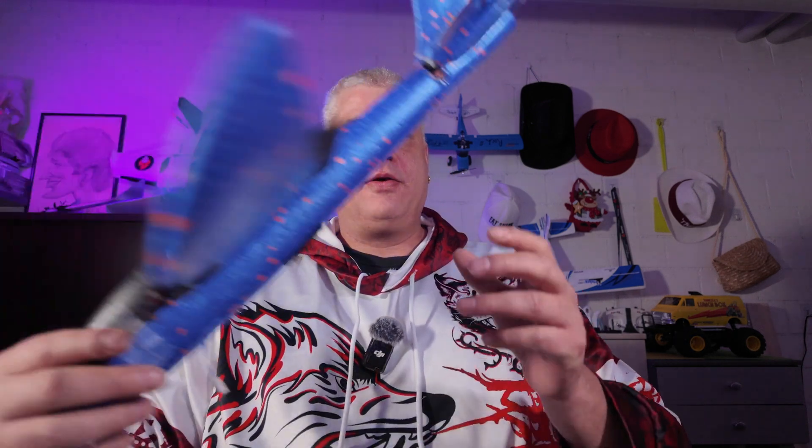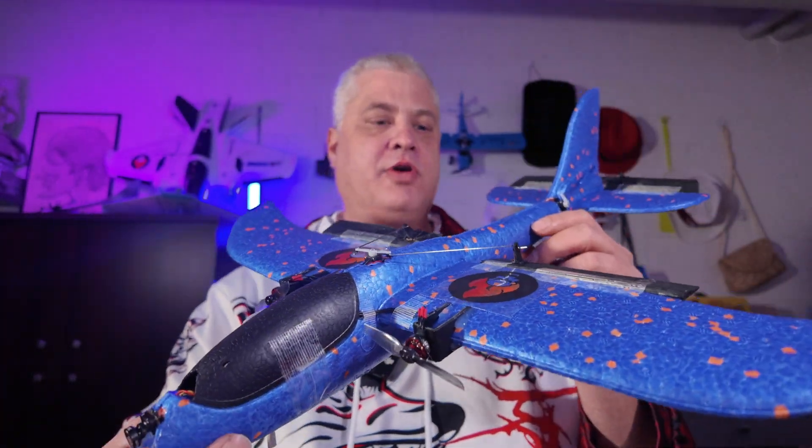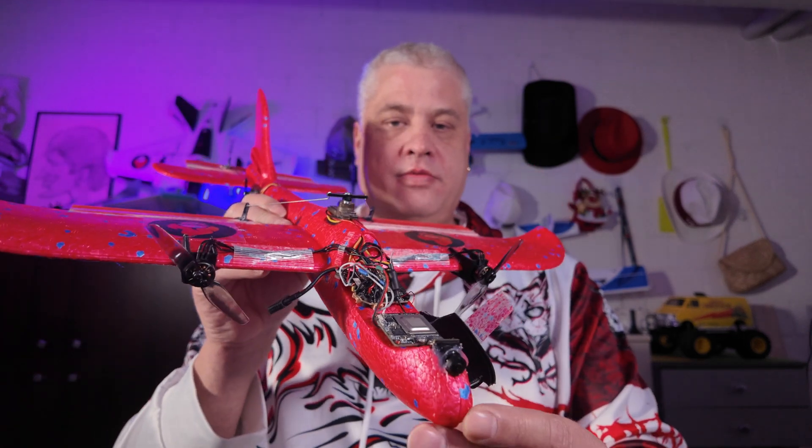Hello everyone, RockFPV here with a new video. Merry Christmas to wherever you are in the world. Since my 1S foam plane project was such a big success and easily became one of my favorite planes, I decided to take it one step further and built a 2S version with Walksnail.